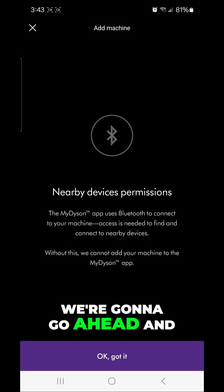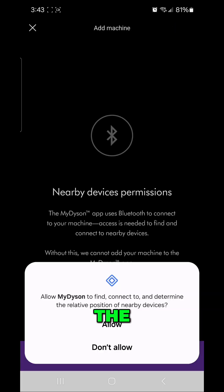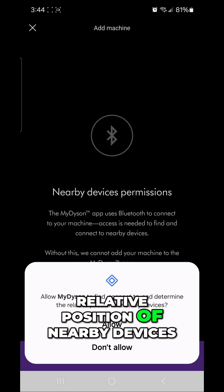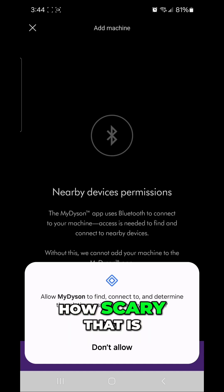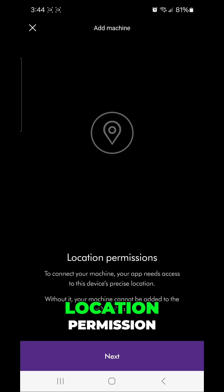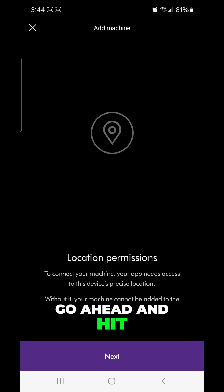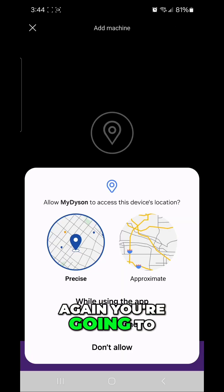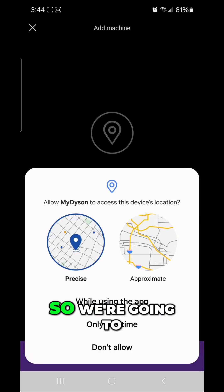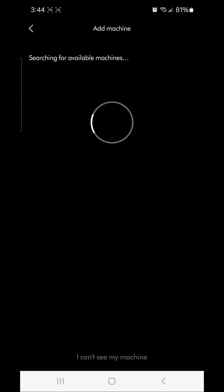Once Bluetooth is activated, hit 'Okay, got it.' The next pop-up says 'Allow My Dyson to find, connect, and determine the relative position of nearby devices' — a little scary, but we're going to allow it. Then it asks for location permission, so we hit 'Next' and then 'While using the app' on the location pop-up.